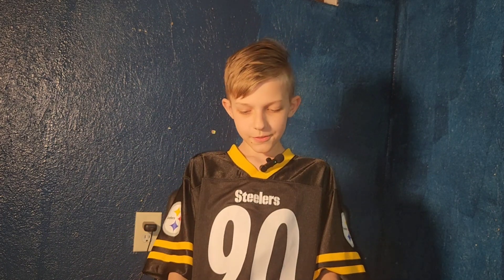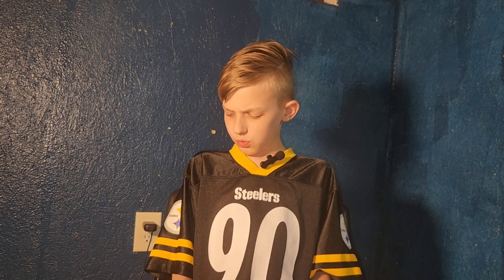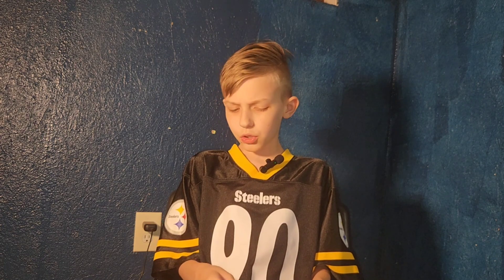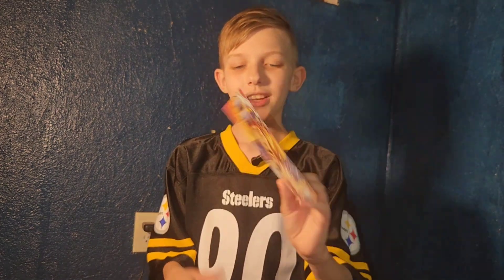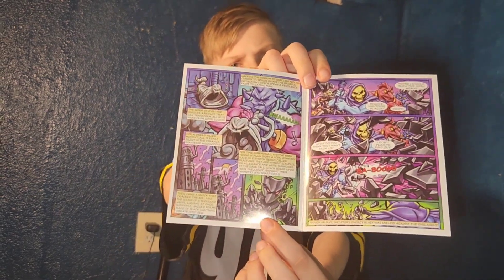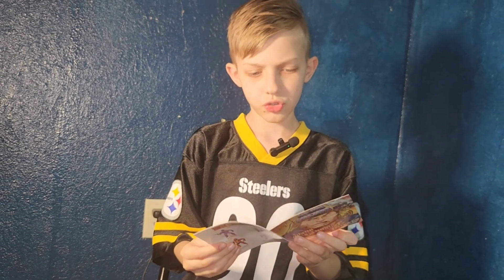Jesus! I think I like the — I don't know which one I like better, they're both so good! Oh my god, I love the comic, it's so cartoony! I also want a toy of whatever this is. Looks really cool!